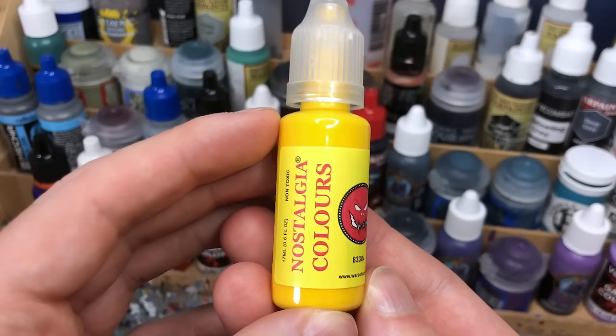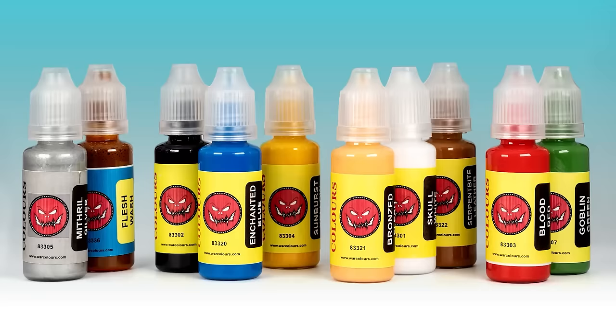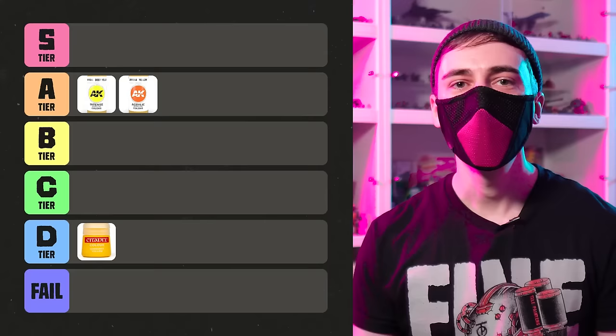Speaking of Sunburst Yellow, a while ago War Colors released Nostalgia 94, which is reminiscent of the even older '90s Citadel color range in the hexagonal flip-top pots. I've already tested the range on my channel, and War Colors has successfully managed to capture the feel of the old paints, for better or worse. While the saturation and purity of the yellow are very high, the coverage is as poor as you remember. Furthermore, the paint has the glossiest finish of all the paints in the test. The Nostalgia range is a really fun product, but I'm not masochistic enough to use these paints for real. C tier for the Nostalgia, but the yellow is actually more of a D tier, to be honest.